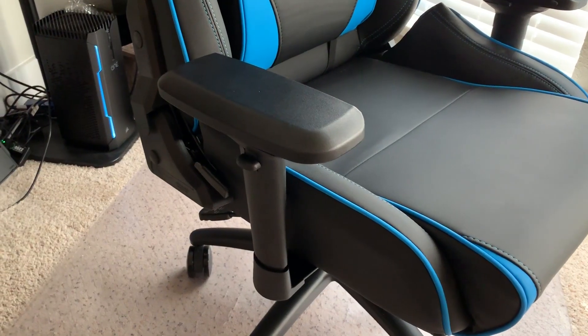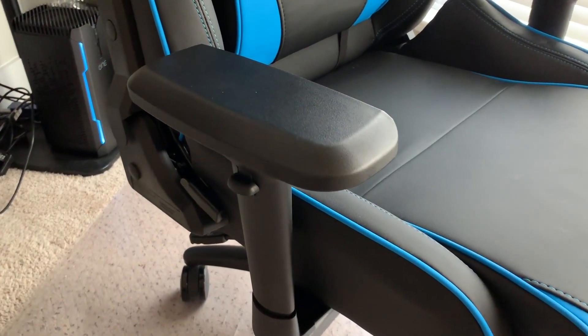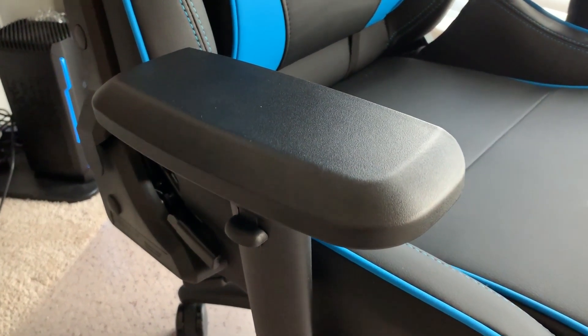The only cons for the chair are the armrests — they feel a little bit cheap and I was hoping the quality would be a little better. Also, the color options: there are a lot of color options across the board, but just for this specific big chair I only had three to choose from, so I would have liked a more plain black or maybe a white option.